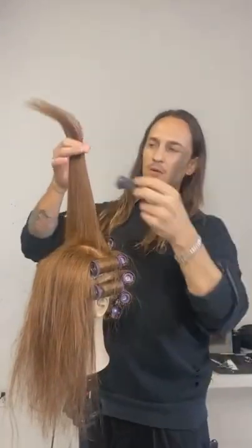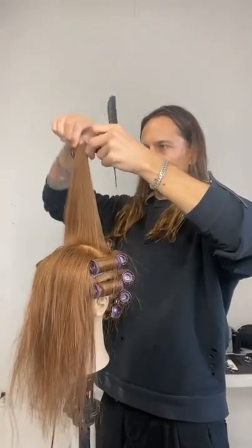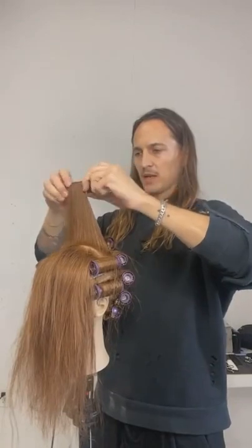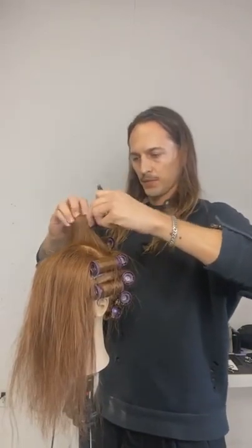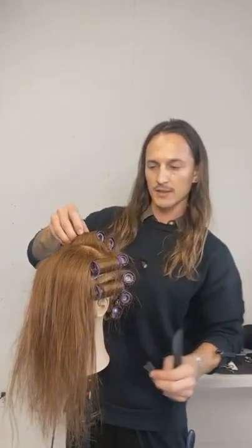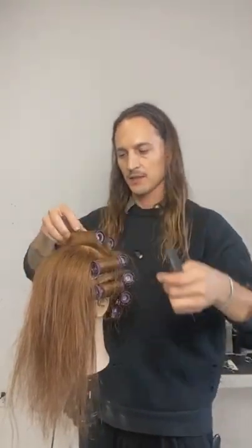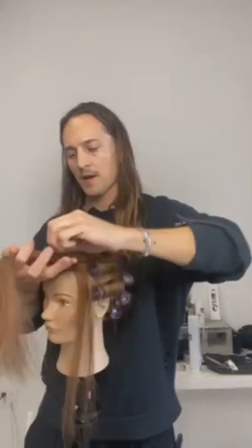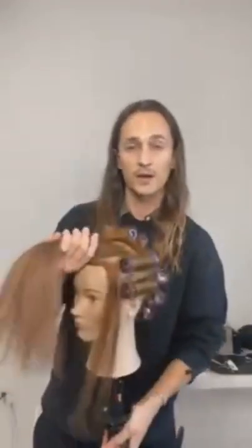We're working with hot rollers today. The reason for that is we've seen texture, curl, and different formations come into play a lot lately. One of the things I find working backstage or on set is that time is always of the essence. So these are going to be giving us a lot more texture and a lot more curl pattern.